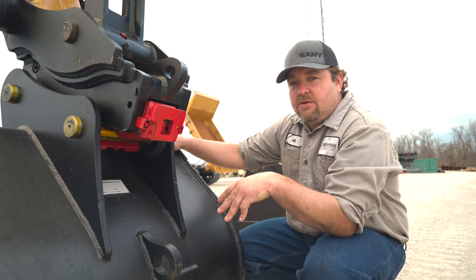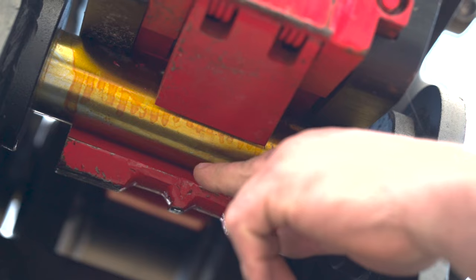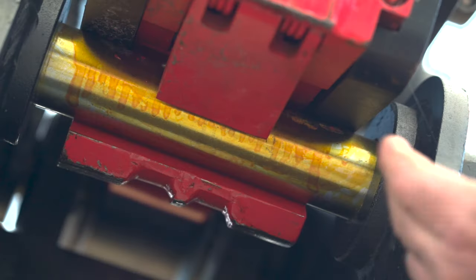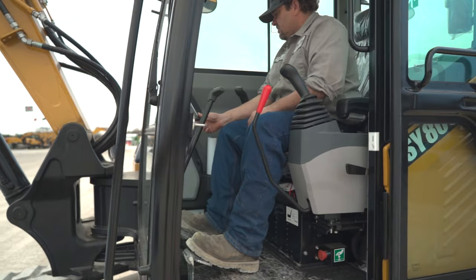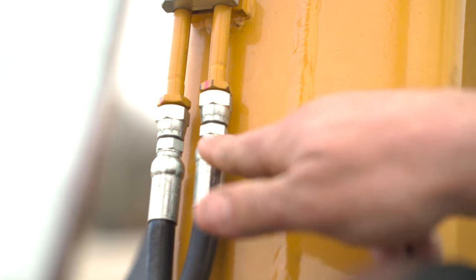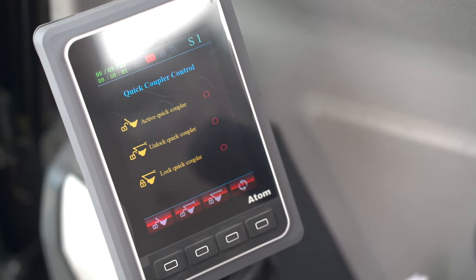All of our hydraulic quick couplers are equipped with two locking mechanisms. You've got your primary lock — some people call it a pin grabber, I call it a locking jaw — and then you have your safety lock. The operator provides hydraulic pressure from the machine to the hydraulic cylinder with a touch of a button, which actuates the locking jaws and grabs the pin.